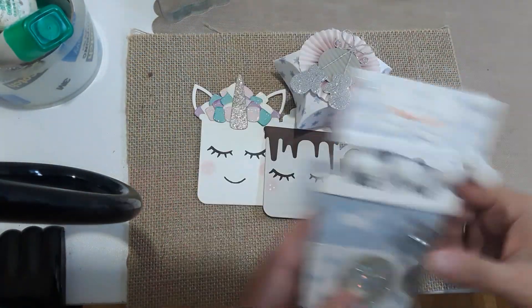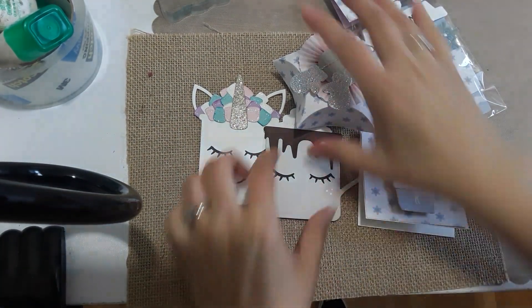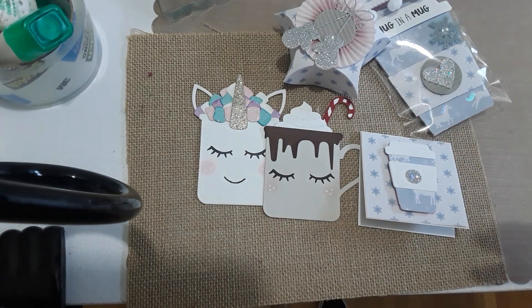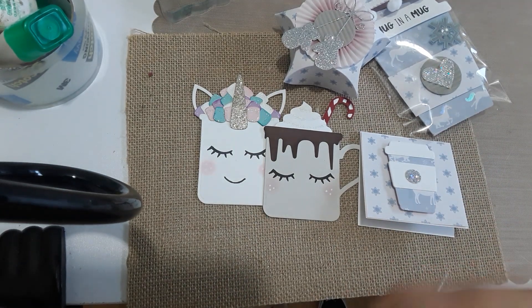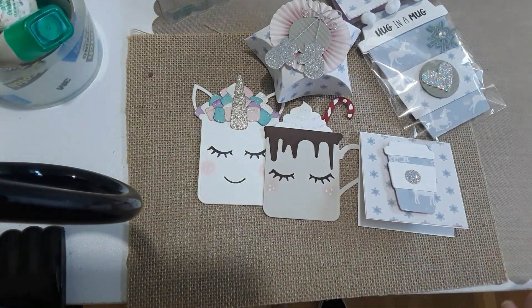That's pretty much it — that's what I have done. I really hope you guys like it because I really like what I created. If you guys want tutorials on these cups, please let me know and I'll make new ones, or on how to put this box together — it's up to you. Thank you so much for watching and have a nice day, bye!